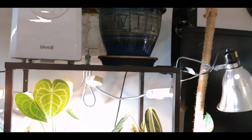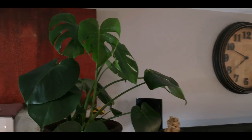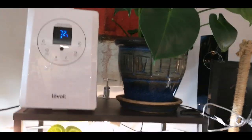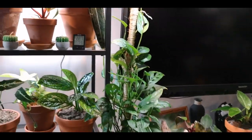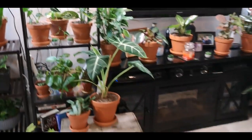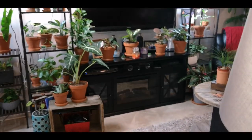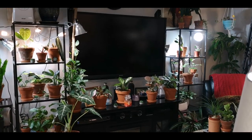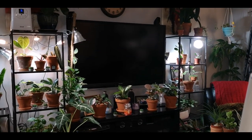Up here I just have my little baby Monstera who's got some new leaves there and looks great. Let me back up and give you a shot of that whole area. So this is kind of how the whole area looks.